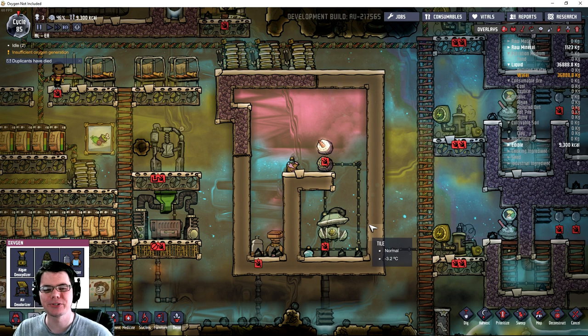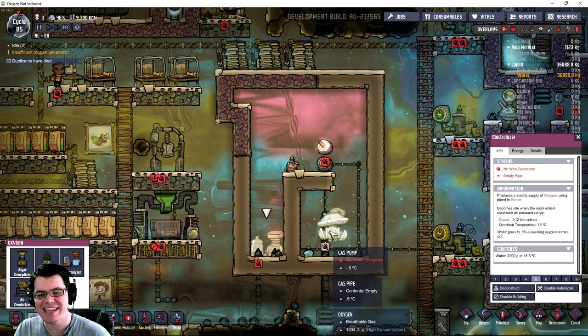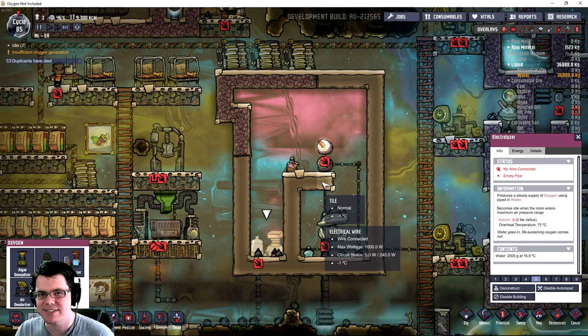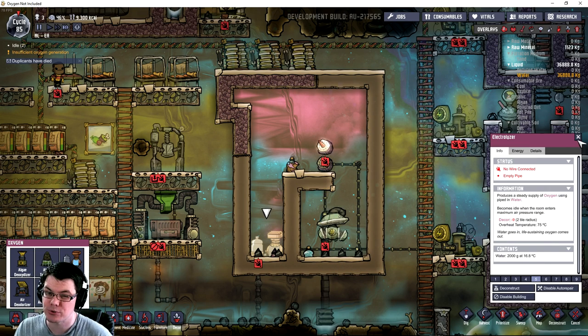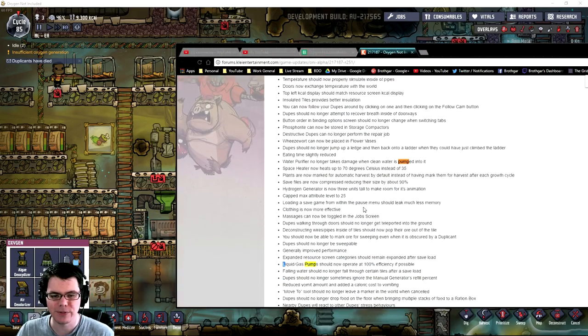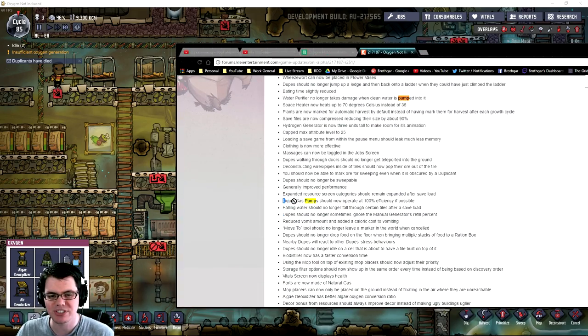Welcome back. In this episode of Oxygen Not Included, we're going to be taking a look at the electrolyzer and the efficiency when you pair it up with a gas pump, with the unique twist that has happened in the latest agricultural update. If we take a look at the update notes, one of them is that liquid and gas pumps should now operate at 100% efficiency if possible. So that could make a big change in how much energy it takes to produce oxygen in an enclosed chamber and then pump it somewhere else.